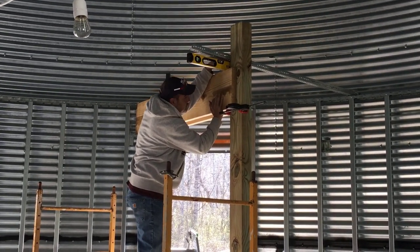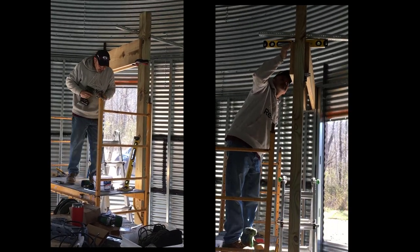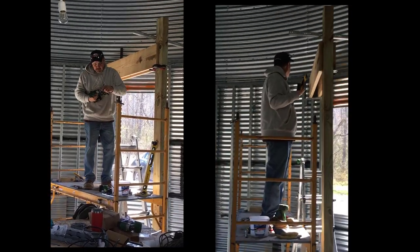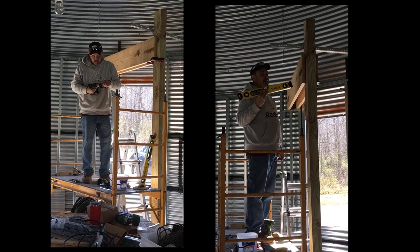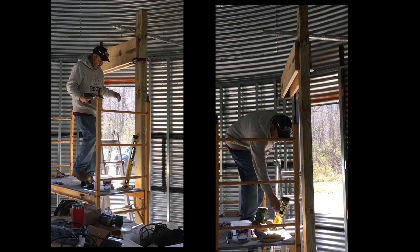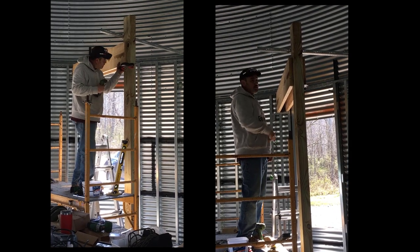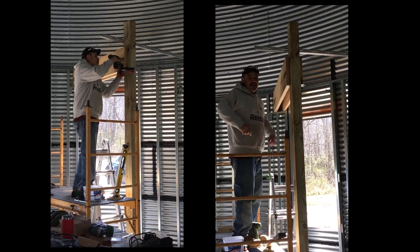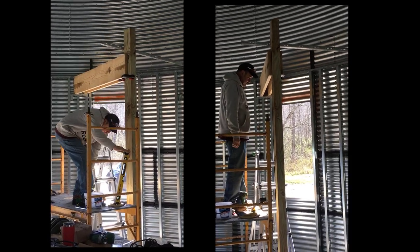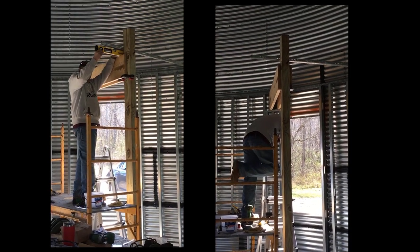The bracing that you see him putting in is going to be visible in that main area down below, and we'll go ahead and polyurethane that to make it look real pretty. We're going to have four of these 4x6s, and the 2x12s will all be the support for the floor joists. And there's number one.